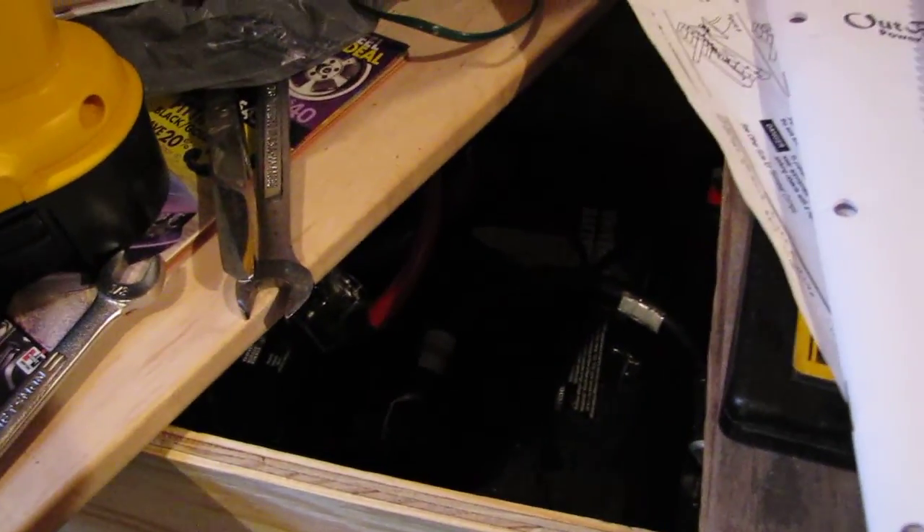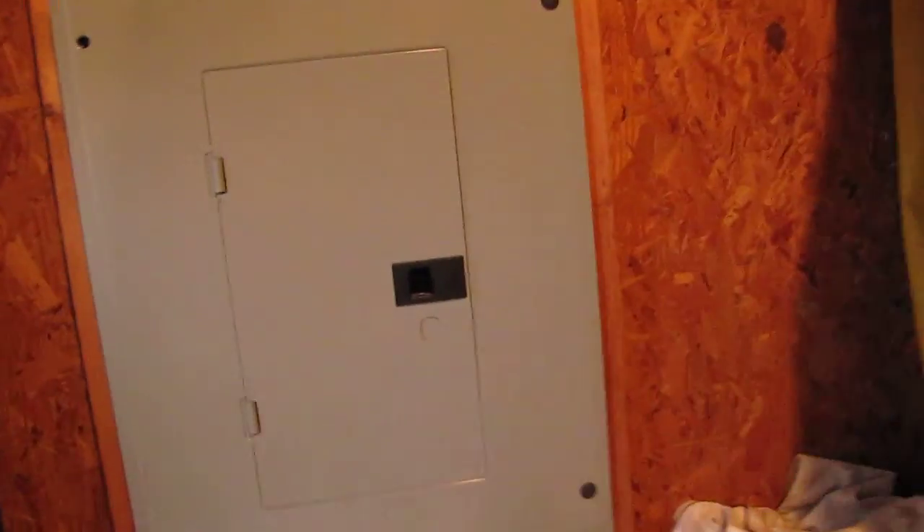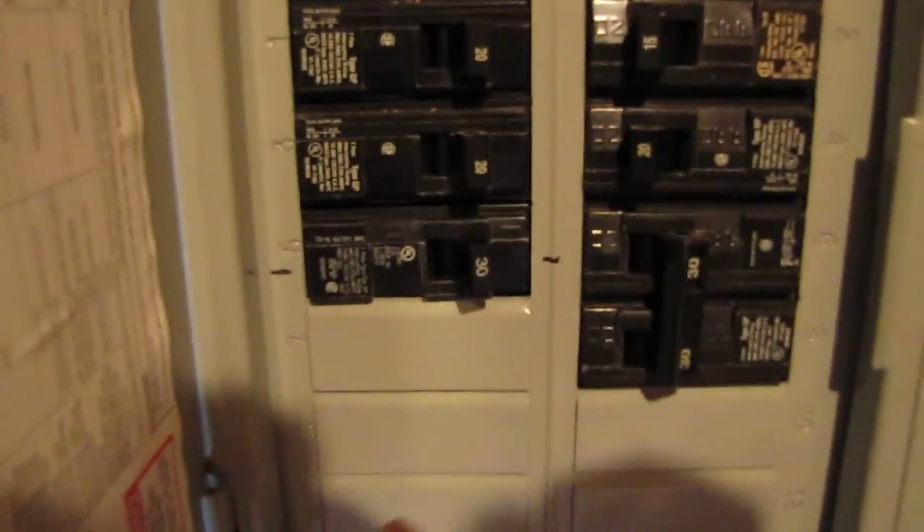Here's my battery bank — I got six AGMs, all in parallel. Let me see — there it is right there. You can't see much, sorry, it's dark, but I got everything in parallel. Alright, let's go over here where I got hooked up to my grid, and there's my cables.